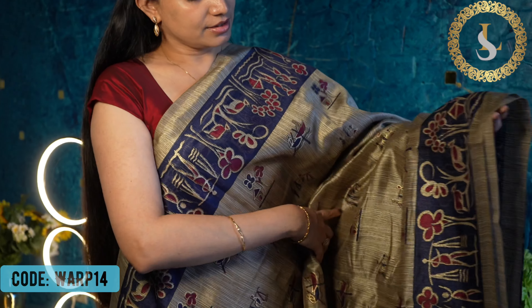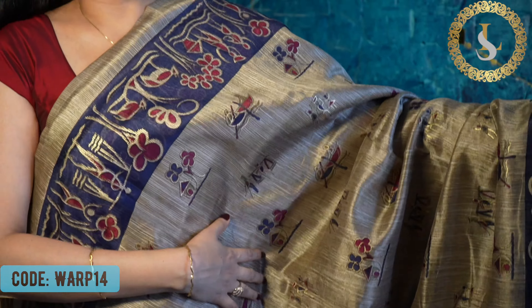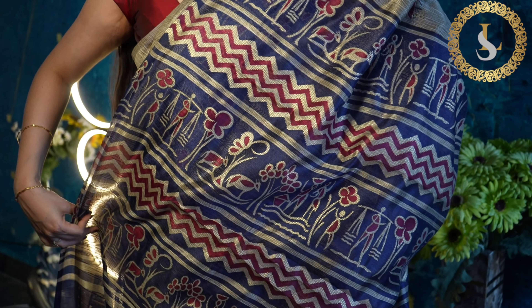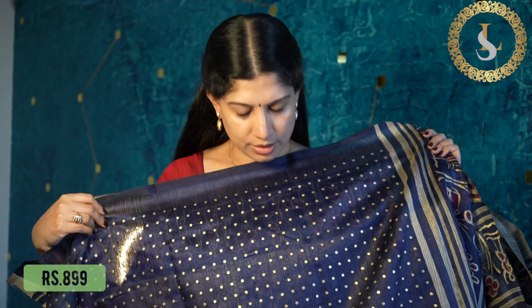The last saree in this collection is in a pretty navy blue. The body has prints like this, with a navy blue border featuring maroon and gold on both sides. That's the pallu, and the blouse is in navy blue with gold dots. The price of this saree is 899 rupees.